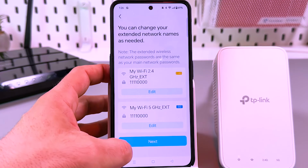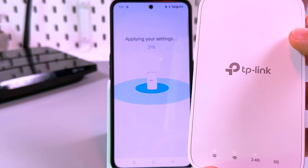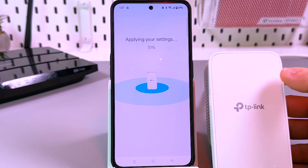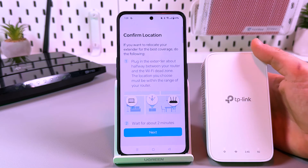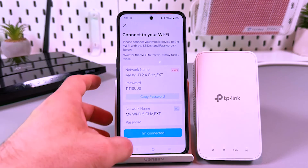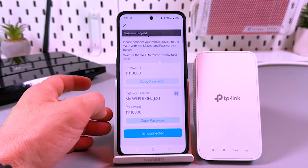Tap Next, check if everything is correct, and tap Next again. Same as in the browser version, you can rename your extender, but I'll stick with the default names. Wait for a while until the system applies your settings. Regardless of the connection method, you should see four glowing LED indicators — or two if you have a single-band router with only a 2.4G network. Now you can relocate the extender, keeping the router's Wi-Fi range in mind. Check the Wi-Fi signal indicator: white means the signal is okay, red means you need to move the extender closer.